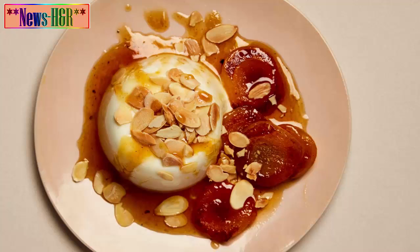To unmold the panna cottas, dip the ramekins in hot water for 20 to 30 seconds, then carefully flip out onto a plate. Serve the cool, quivering cream with the hot apricots, scattering over a few toasted flaked almonds for crunch if you wish.